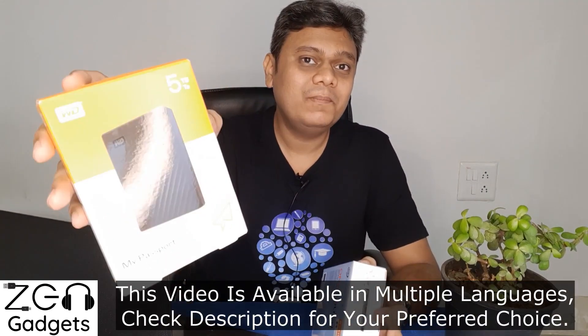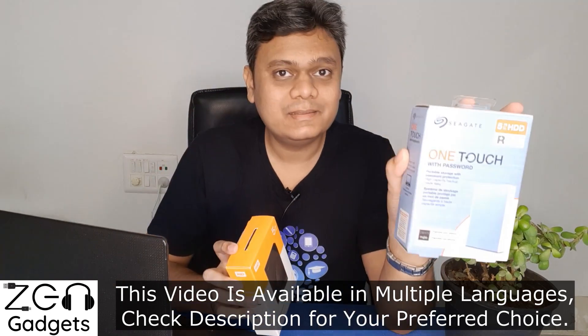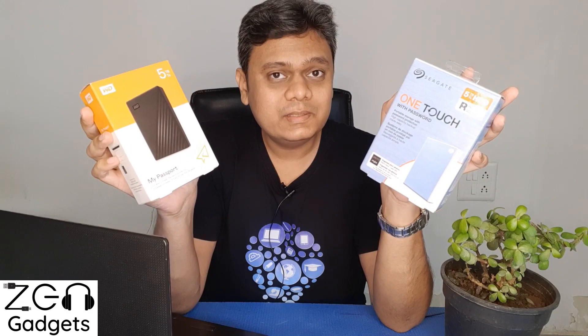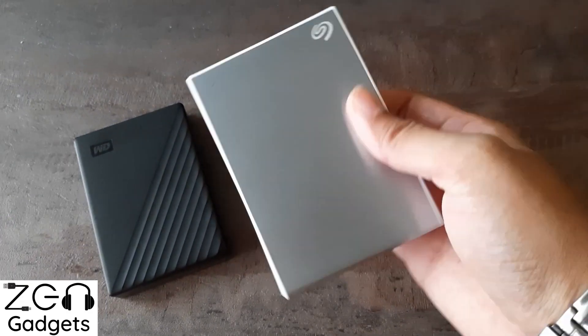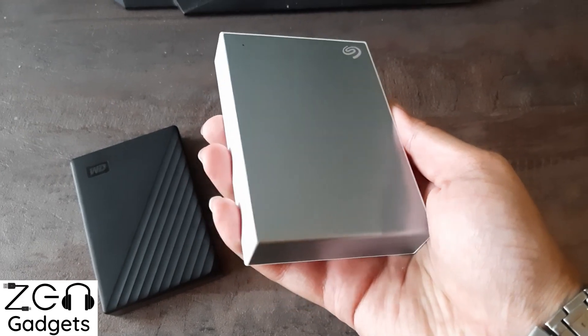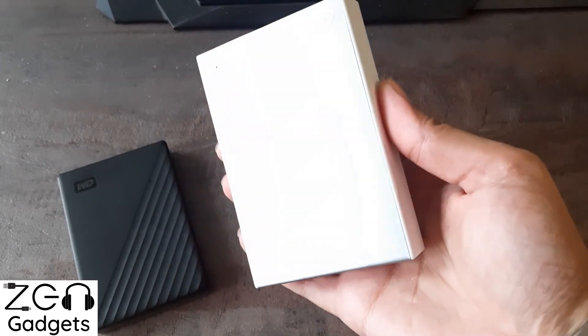When speaking about data backups or specifically about backup hard drives, there are two names that come to mind. First is Western Digital My Passport and the second is Seagate OneTouch. The confusion between both of these is very valid because both are at roughly similar price points, warranty is the same, and they both offer capacity up to 5TB.